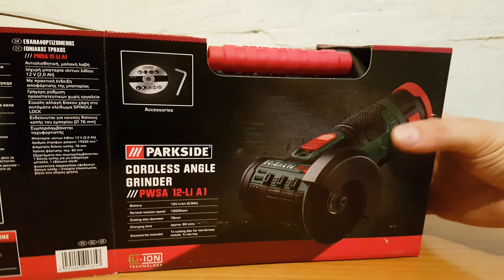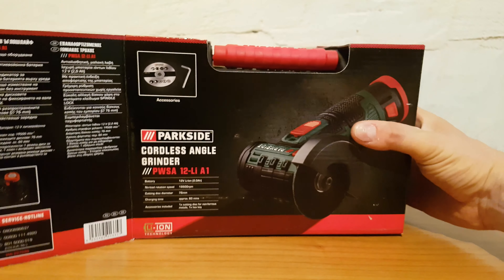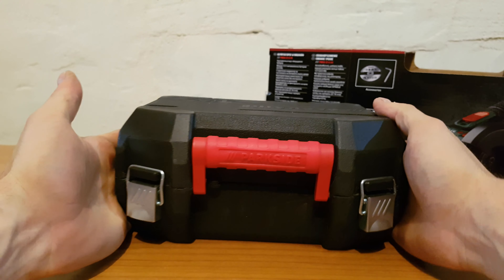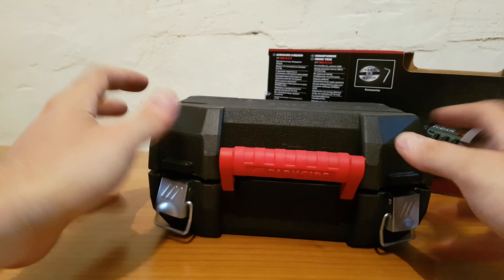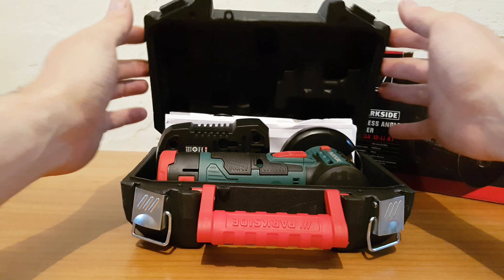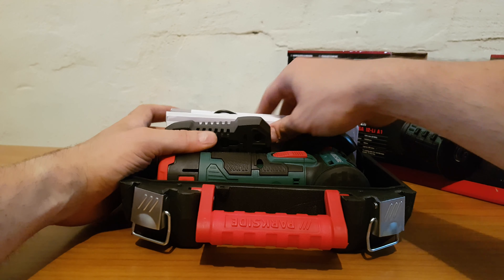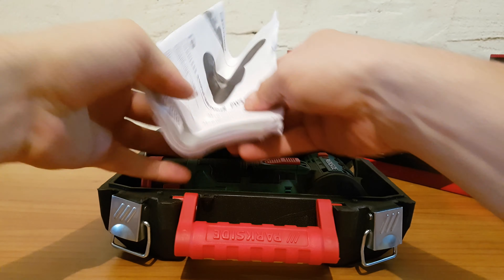This is a new tool from Lidl - I never saw this tool from Lidl before, it's something new. Beautiful small case. Inside, of course, we're going to find...